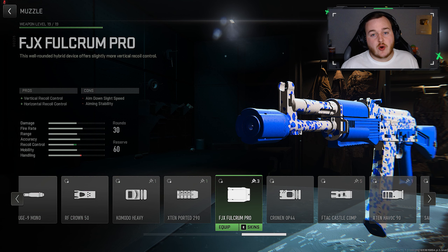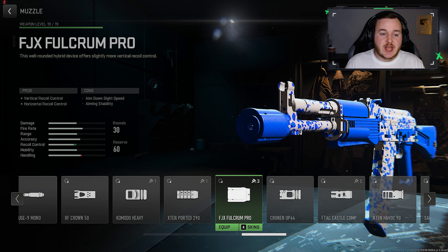For the first attachment, we're going to the muzzle and adding on the FJX Full Chrome Pro. This is an attachment I've seen pros use in the earlier stage of Modern Warfare 2 in the competitive scene. I threw this attachment on and it made this weapon have no recoil. It's really nice, very smooth — vertical and horizontal recoil control, you're gonna have full control of the build.